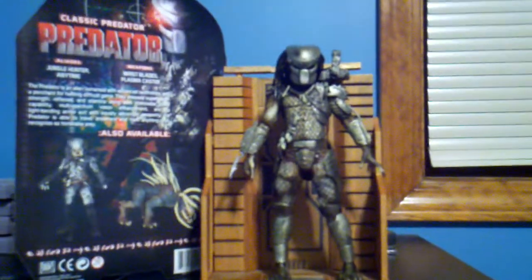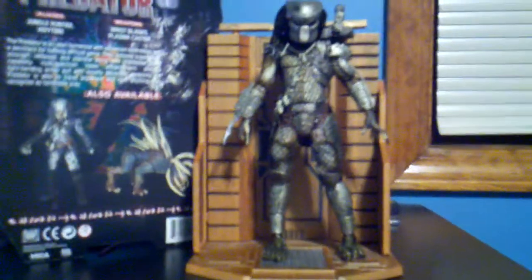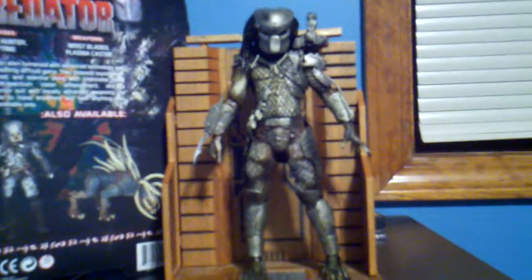I love the Predator movies. I loved the first Predator. The second Predator was good. And the third Predator movie, Predators, was amazing. It's one of my favorite movies of all time. I placed it number three in my top 11 favorite movies of all time.